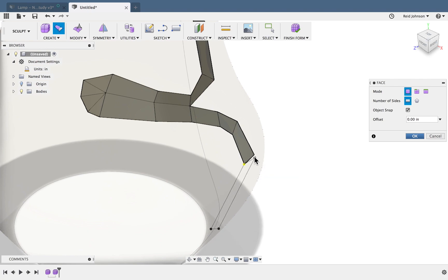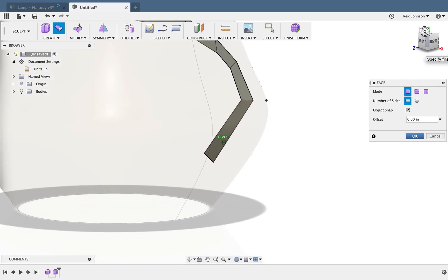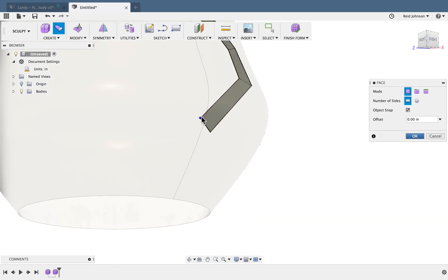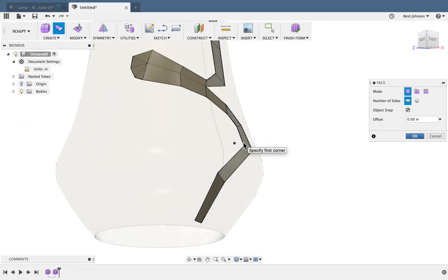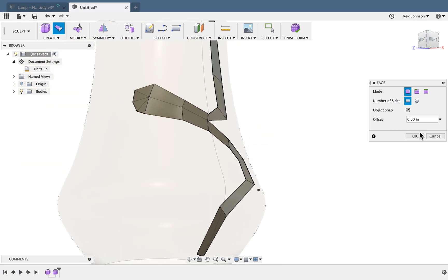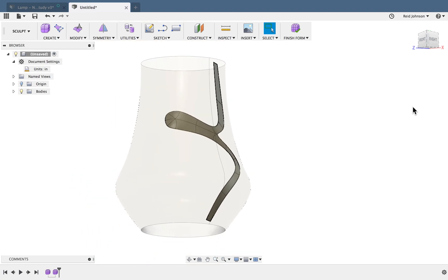I'll do a couple more of these, then rotate my view by dragging the cube in the top right. Now if everything's good and all the faces are connected, when I say OK, that's going to round off into a nice shape following that curvature.